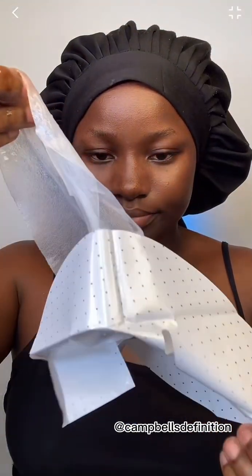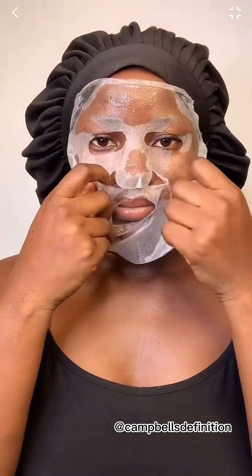This is me just cutting my mask — I love masks. I'm just going to apply that to my face and leave it for about 15 to 20 minutes so it can do the work. I skipped the part where I removed it, but this is me applying primer.